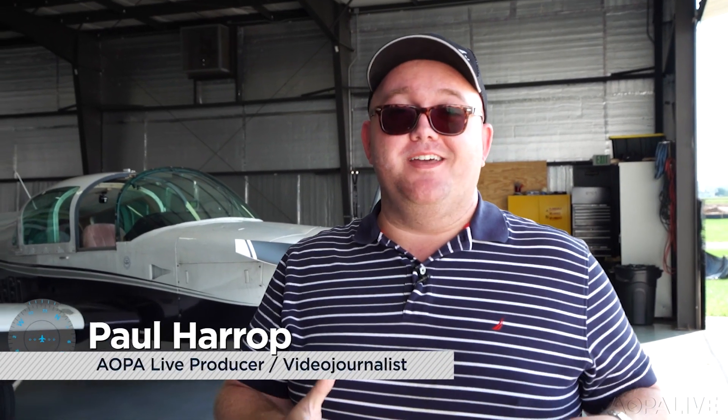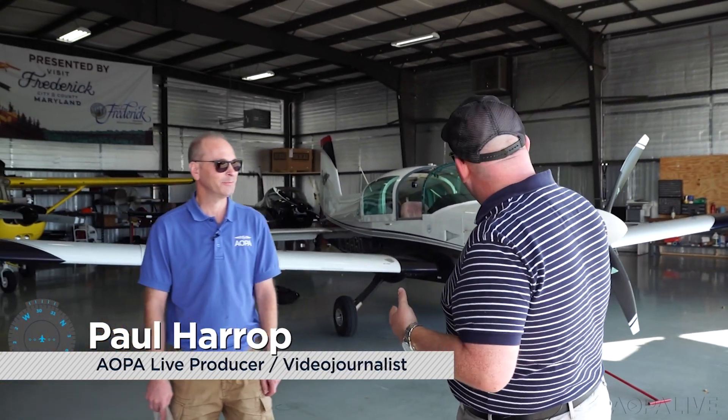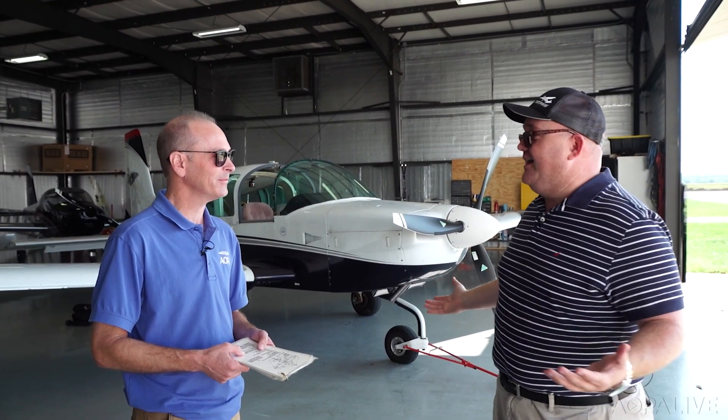I'm pretty excited this morning. I'm going to get a checkout and an introduction to the AOPA Sweepstakes Grumman Tiger. Colin's here with me — he's in charge of this beautiful project. It's coming along nicely and I'm so excited to get to learn it and meet this airplane. Tell me about it.